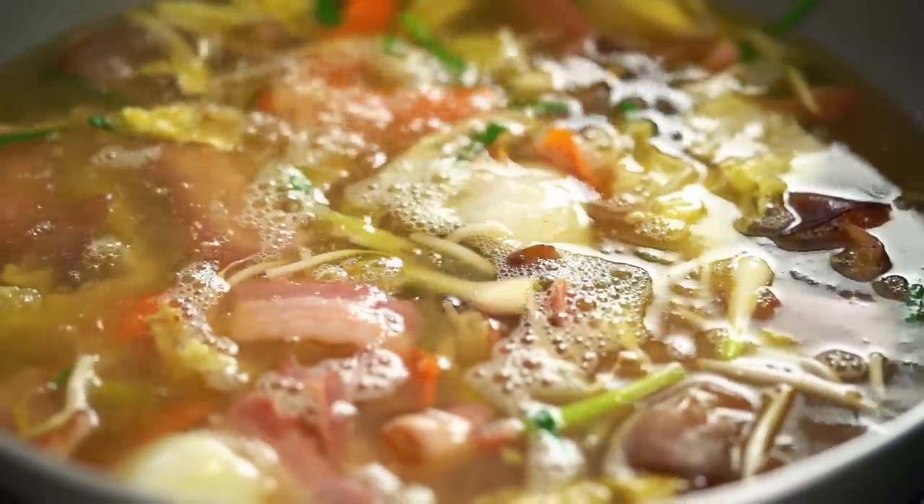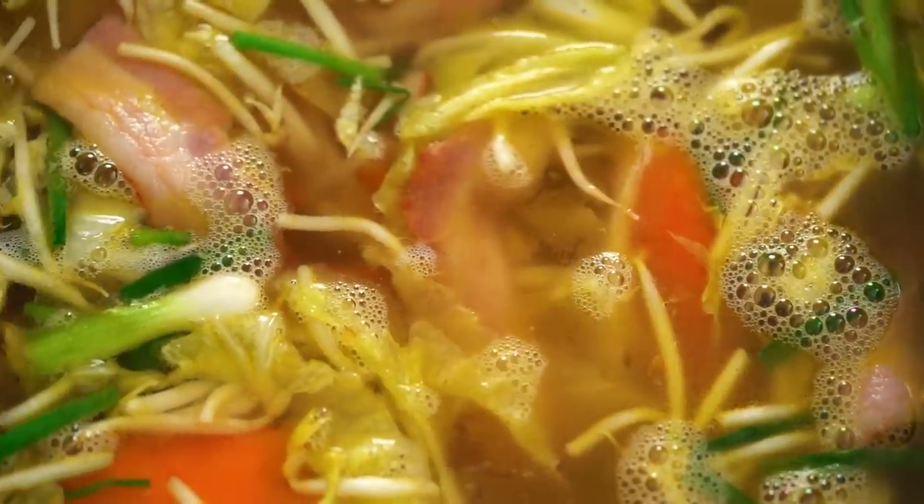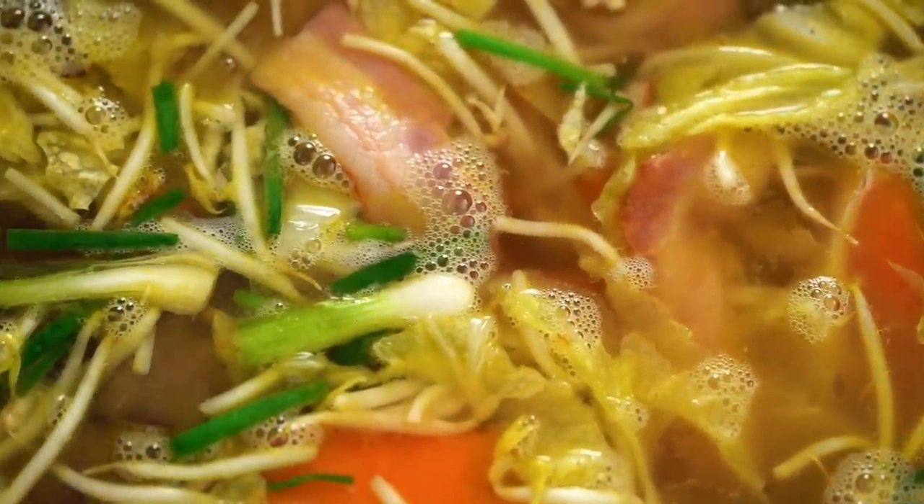Now I'm adding my chicken stock. Unlike most noodle soups where you're simmering the soup for hours, this one I just want you to bring it up to a gentle simmer. By that time the bacon will have infused all of the broth and we'll be ready to go. While that's happening, I'm going to cook my noodles.